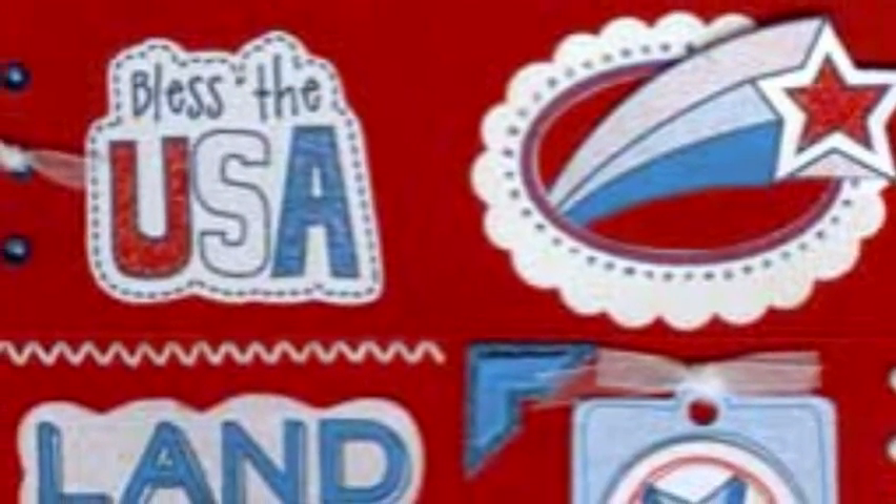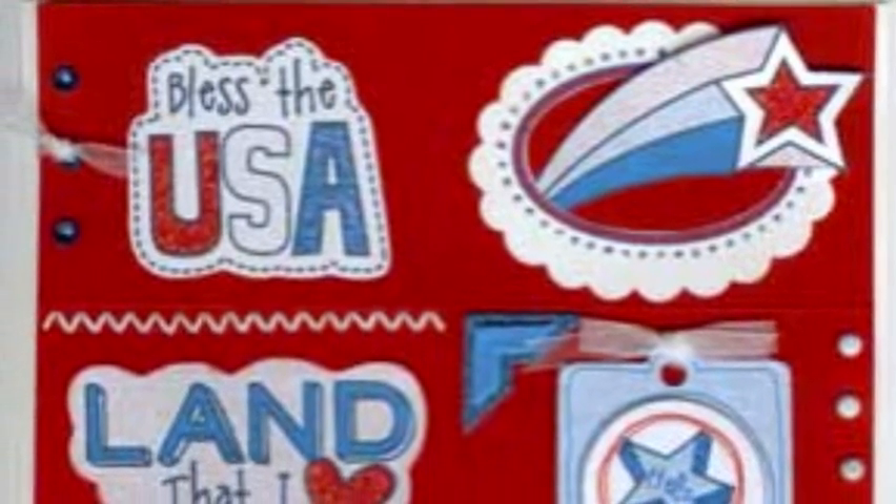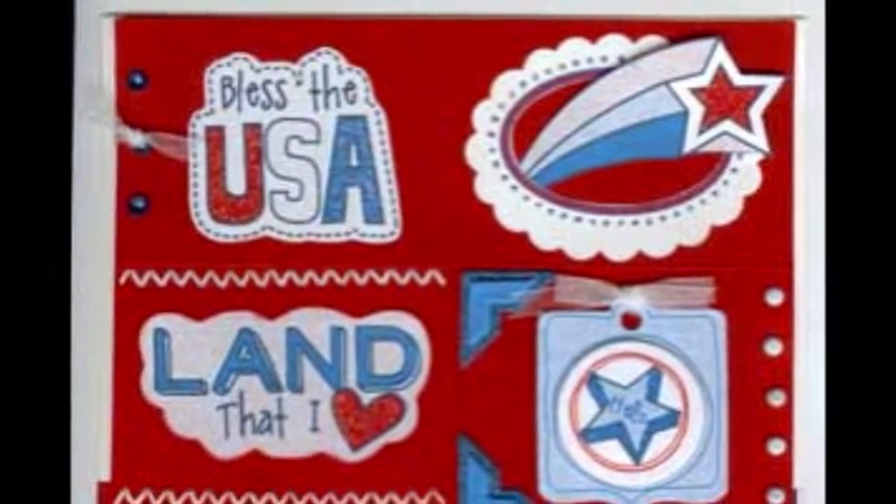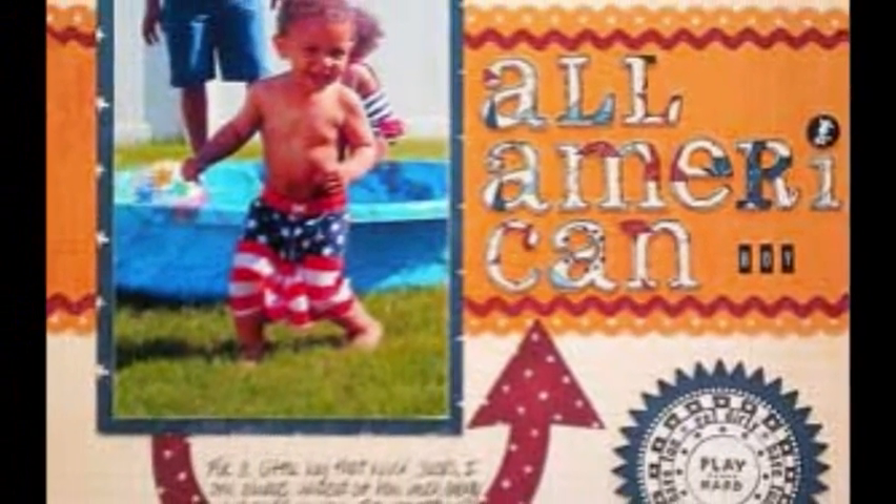Escape may be as easy as finding joy in the simple things, like friends and family. This is easier when we have a good excuse to get together. Celebrating our American heritage is as easy as pie.